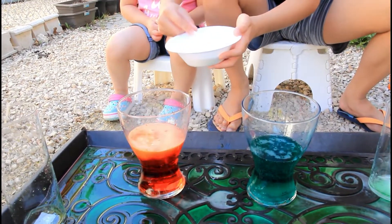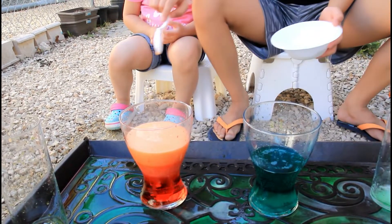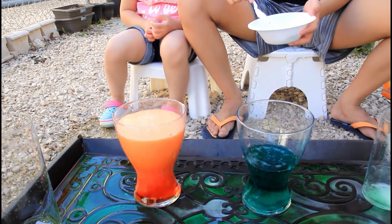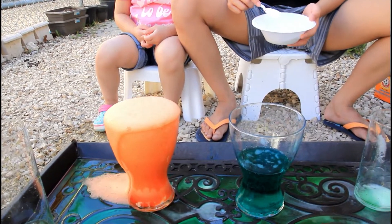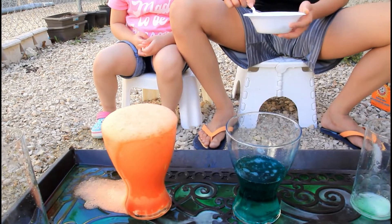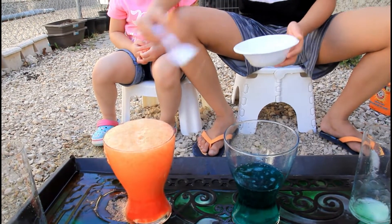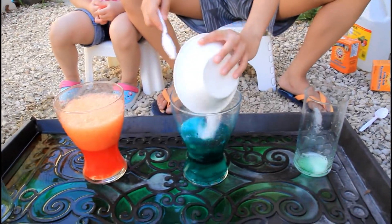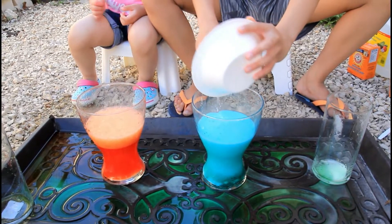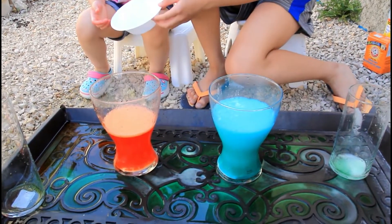Oh! One more. Oh! One more. Go next spoon. One more, one more — let's go next spoon. Good, good. Now let's put the rest in here, let's mix it. Oh, no, don't — we'll mix it. You can mix this one. Oh, it's not going up.